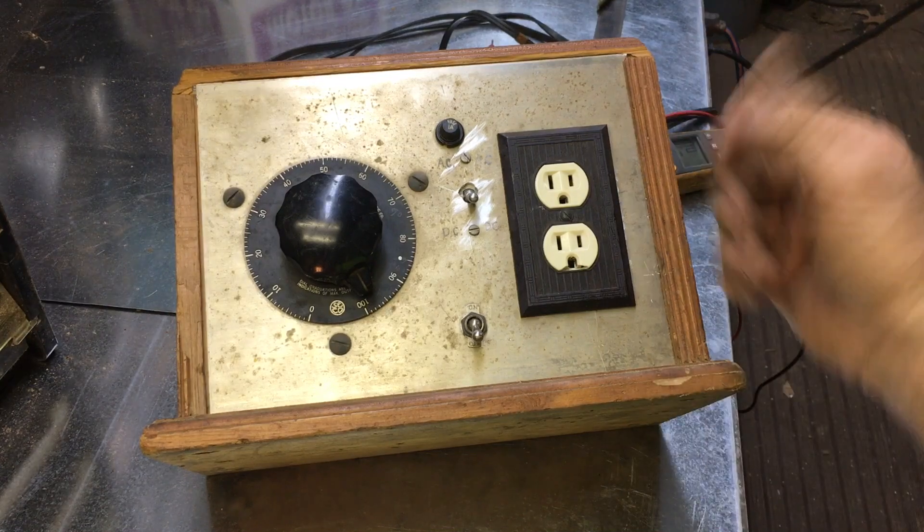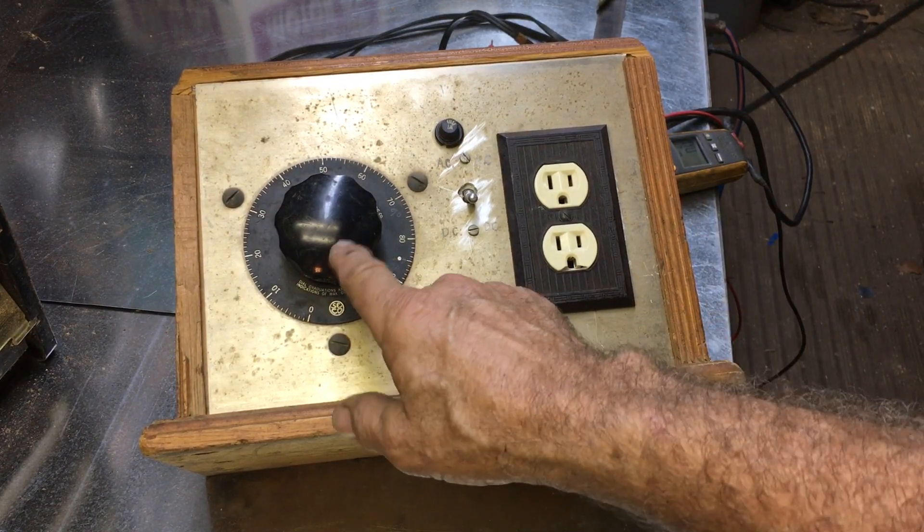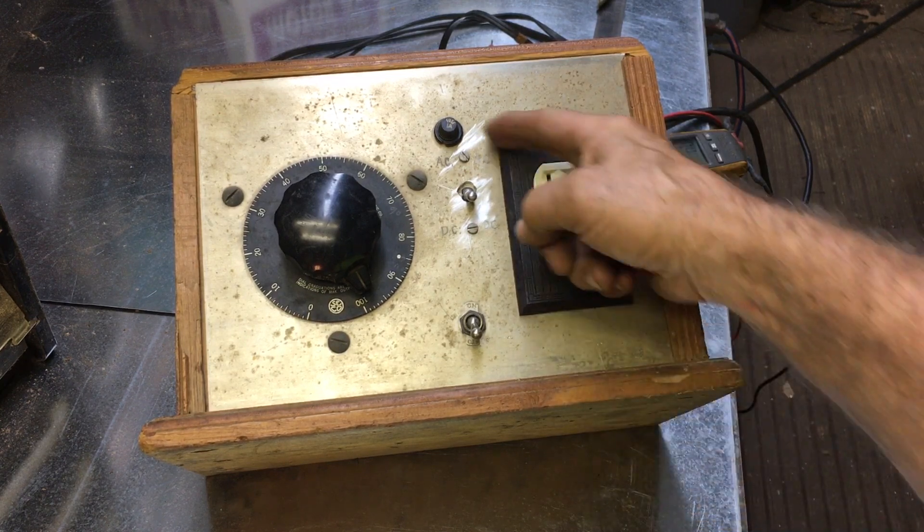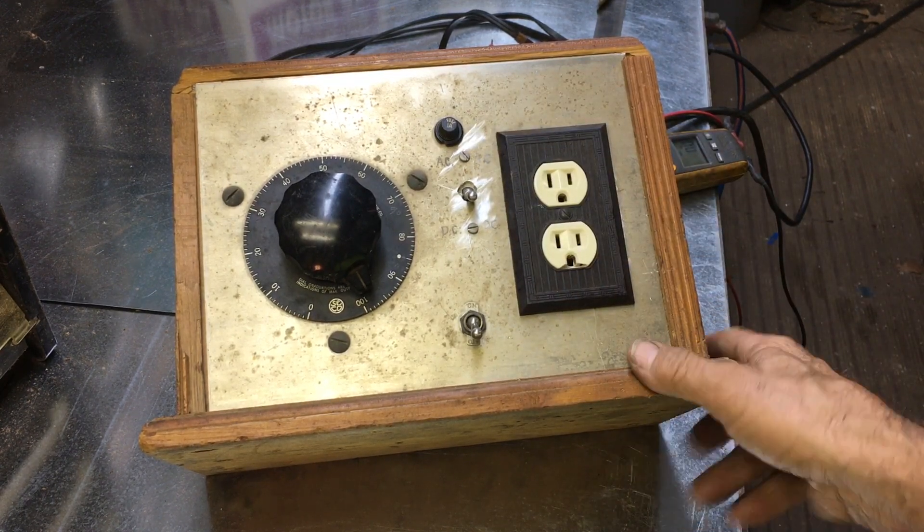Now, this doesn't look like anything except a homemade box with a big old dial on it, a receptacle and a couple switches, and also a fuse. But let me tell you what's inside that box.